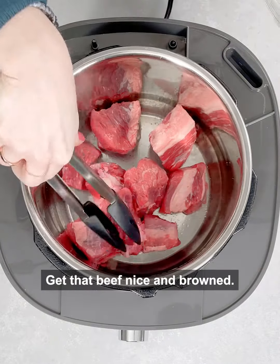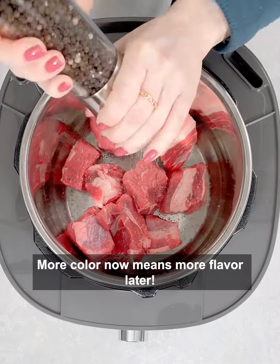Sear the beef in a little oil. Get that beef nice and brown. More color now means more flavor later.